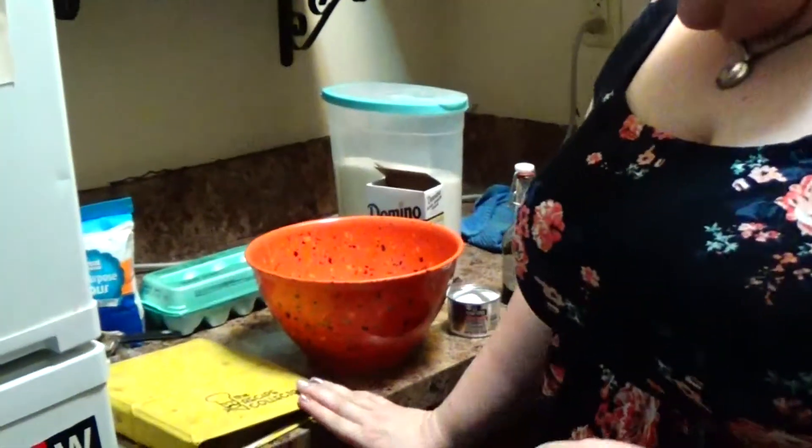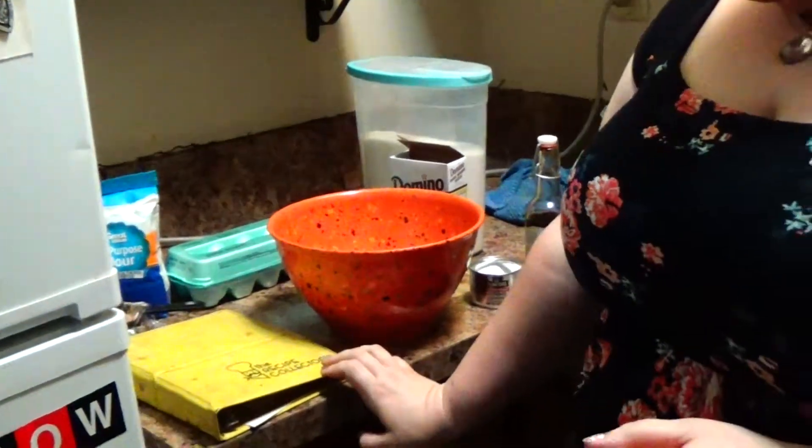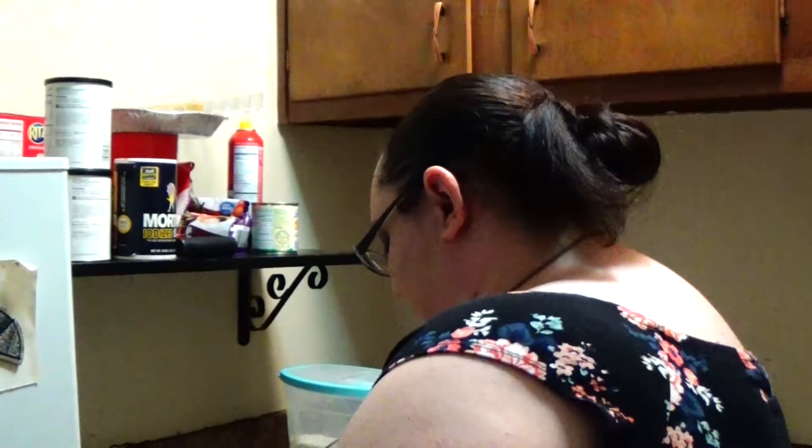Next, we're going to be making peanut butter cookies. This is my family's recipe book — it has every single recipe our whole entire family ever has. And I'm not good at baking, like I told you before, so I'm pulling out the recipe.